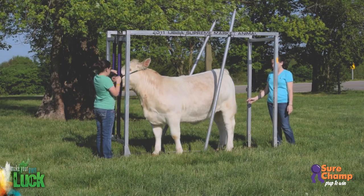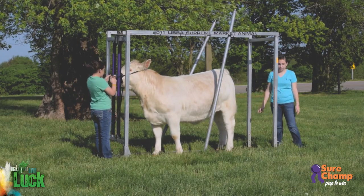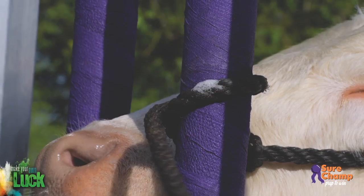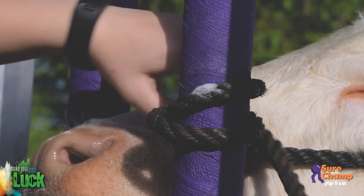The way you wrap the excess rope around the head catch and the way you tie will make a difference in the way your calf stands. Once you've positioned your calf in the chute, start by wrapping the rope around the head catch pole — the bar closest to your calf's face. I always make a second wrap under the first. This ensures the rope will not slide down the bar and the calf's head will stay up while you work.